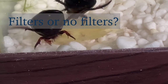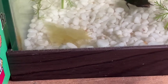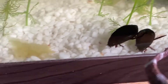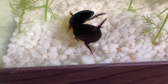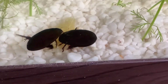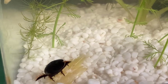Diving beetles are predatory insects so the water gets dirty, and they could use some filters, but they also live in still water so filters can disorient them. If you have a filter with a slow current you can use that. If you don't have a filter with a slow current, you can go without a filter but you should do water changes frequently — about once or twice every two weeks.